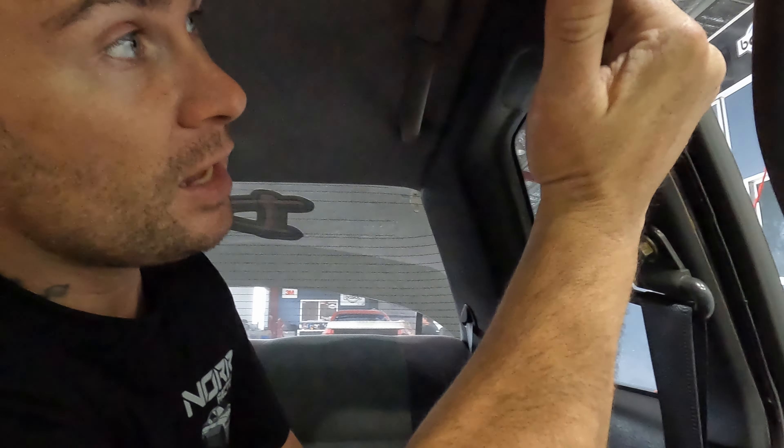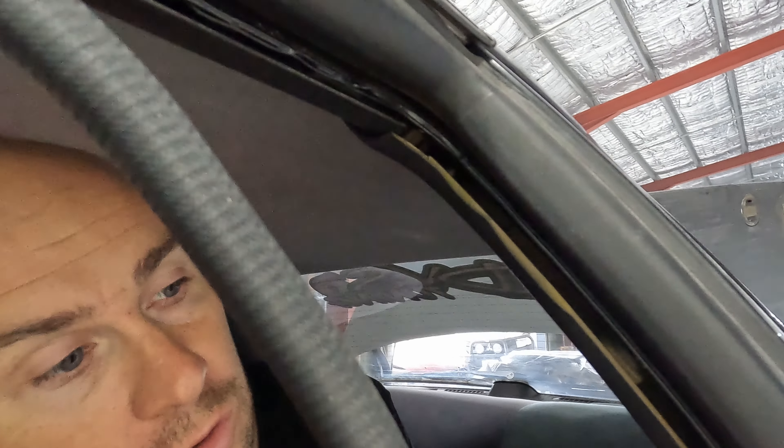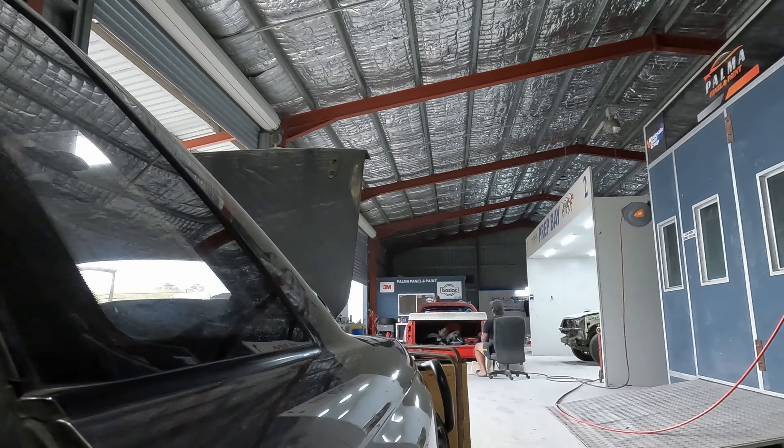Just sitting in the GTR here, contemplating life and just how fragile these things are. We're about to remove all the trims so the glass guys can come in and cut the glass out. As soon as I touched this trim even just with one finger, it cracked straight through. So I'm probably going to watch a few YouTube videos myself on exactly how to get the trims out without breaking them, because these things are now pretty much heritage listed — you can't get them, and if you can, you're paying more than a car just for trims. We're really lucky with what we've got, so I don't want to break anything.